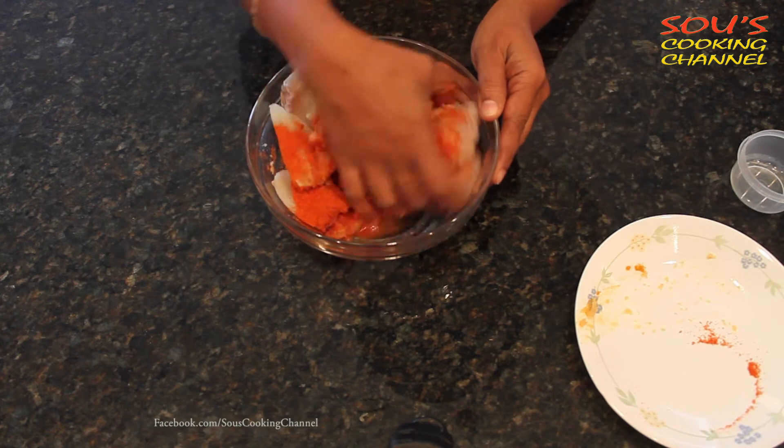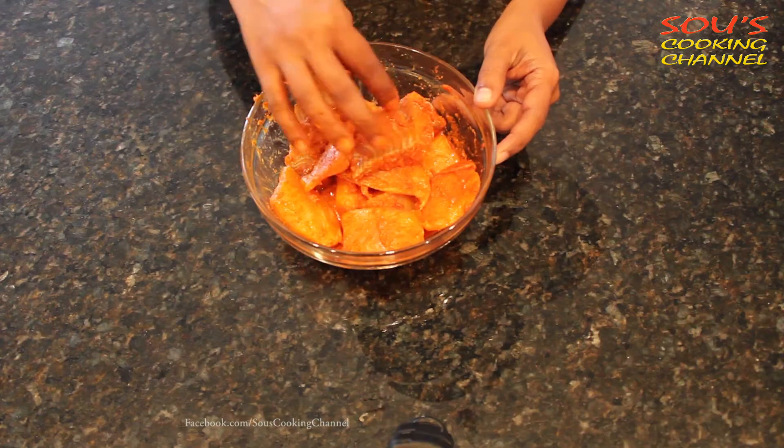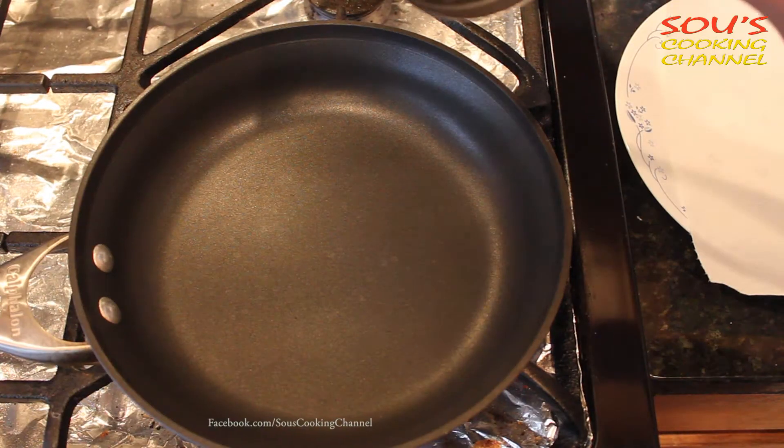Mix it well until it coats well. We can keep it aside for 30 minutes for marination. When the pan is hot, we need to put oil.